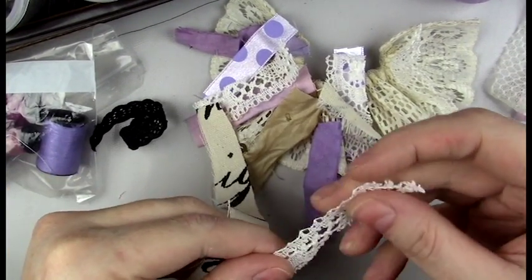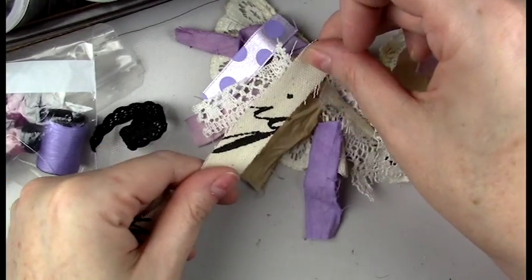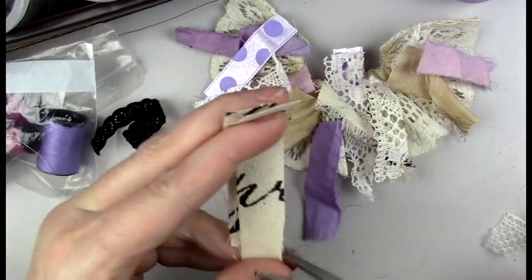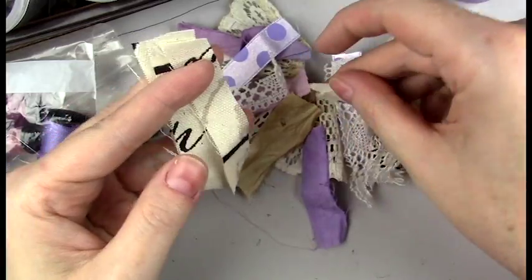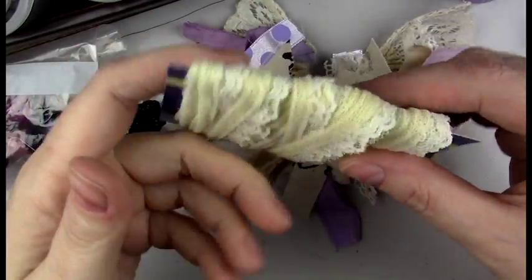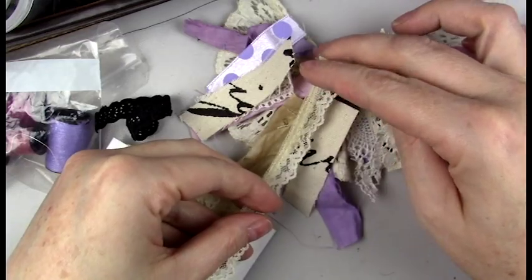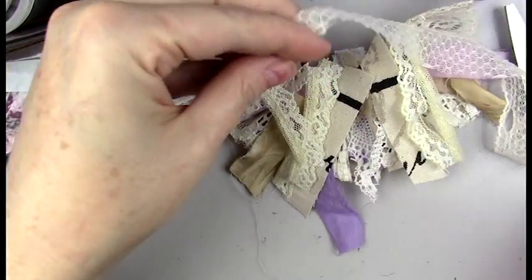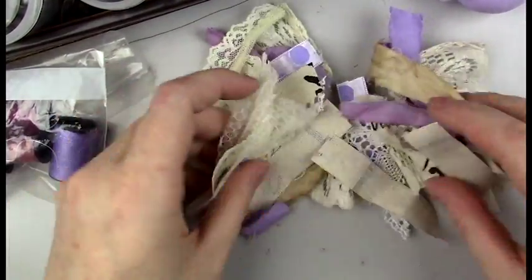I decided to cut up some fabric as well as some lace and lay it out to visualize how I'd like it to look. I want them to look very tattered and in different shapes, so some I cut straight across and some at an angle. I'm also adding different laces from my collection — I want a mix of white, ivory, and different shades of white along with the purple. I'm cutting them all roughly the same length without being too particular.